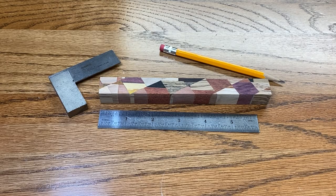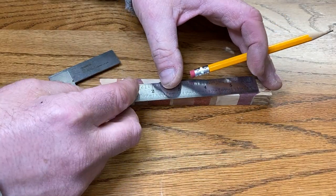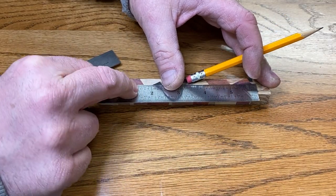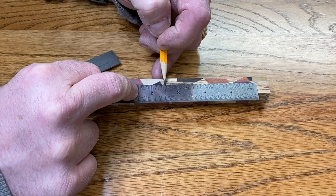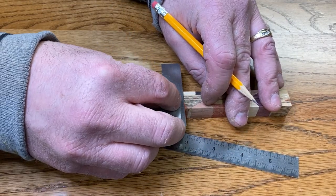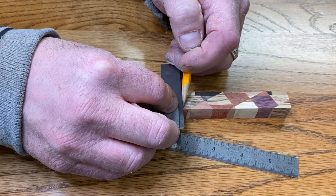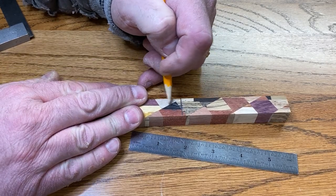For the Apollo, we need a blank that is a tiny bit longer than six inches because the cap will be 2.5 inches and the body will be 3.5 inches. I've got my ruler here - you can see I'm well past six inches. We're going to measure off two and a half inches, and then the remainder of the blank, which is about a half inch longer than we need, we'll just leave it long and make a long-bodied pen. Let me go ahead and complete that mark all the way across the blank. Now we're ready to cut our blank into independent halves.